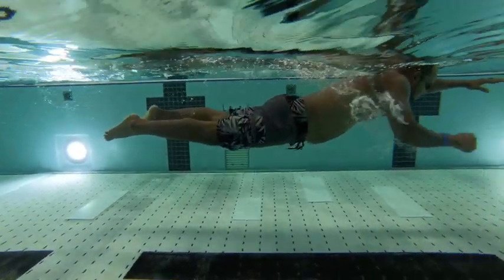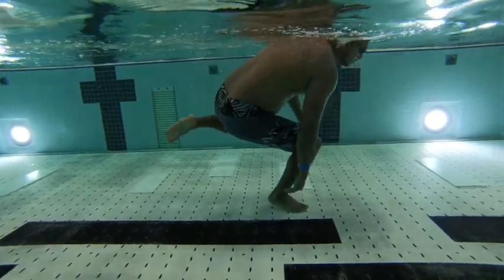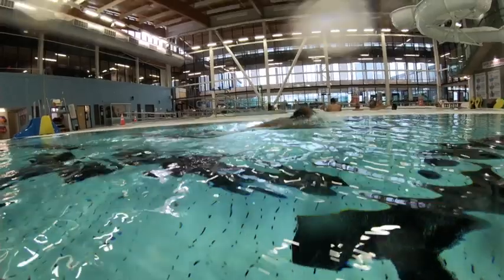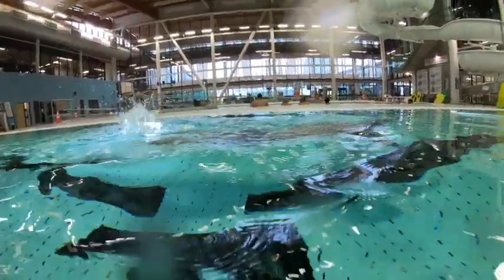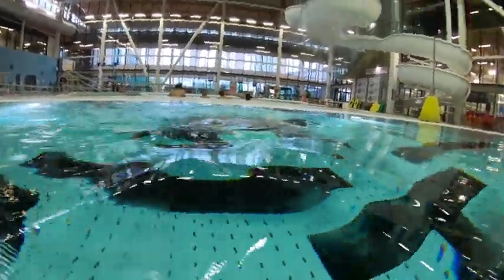Then we add our first kick and pull, and we want to coordinate the right arm and right leg doing the kick and pull, and then coordinate the left arm and left leg. During the kick and pull we have recovery where we think about the elbow bringing the hand forward.